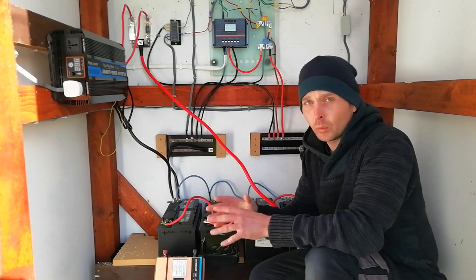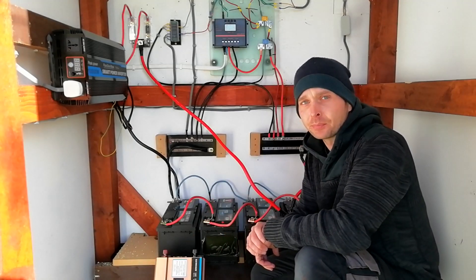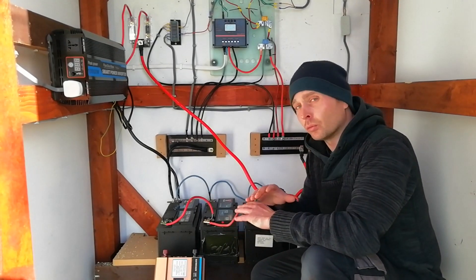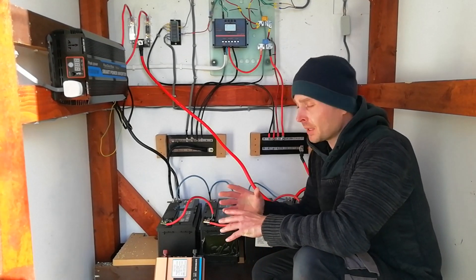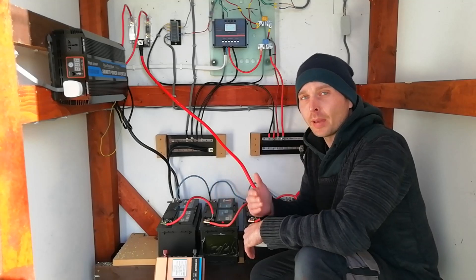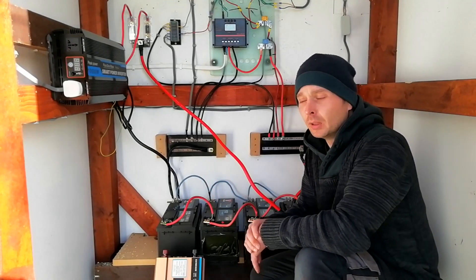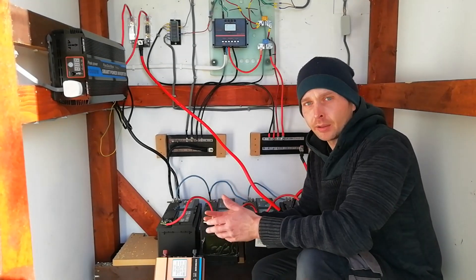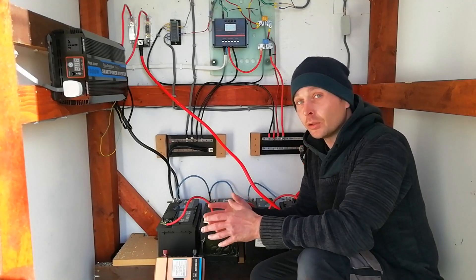I'll just cut the nonsense here and now: it is going to cost you a lot of money to build a system that will fully replace your mains requirements. What you really should be intending to do is to slowly wean yourself off your mains and replace that with your off-grid setup. Start with basic things like your TV, your microwave, your refrigerator, your freezer.